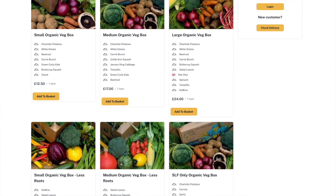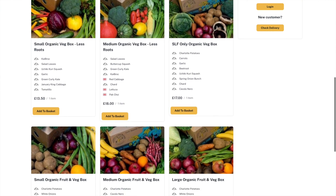You'll find that once you've added a veg box to your basket, you can make swaps really easily.